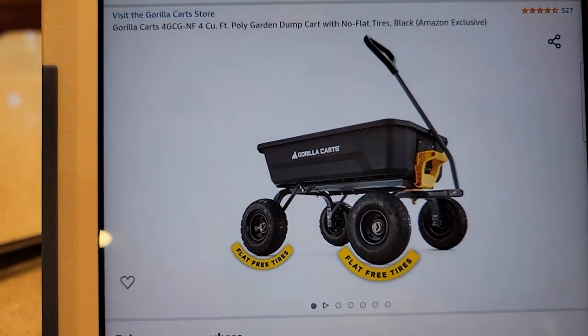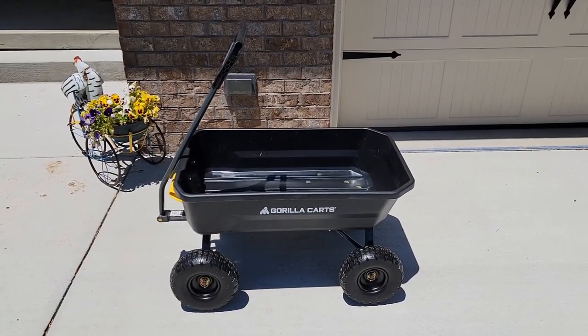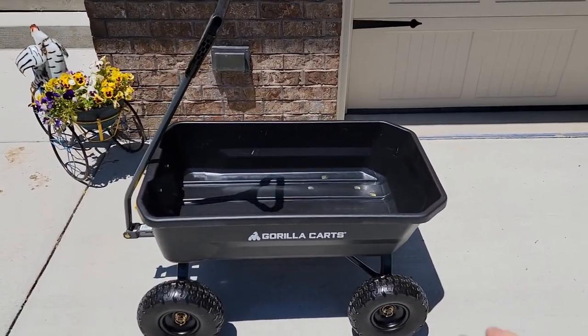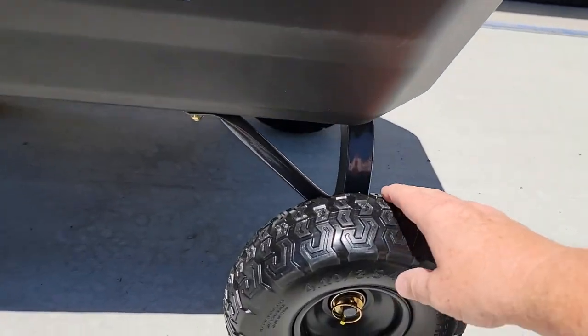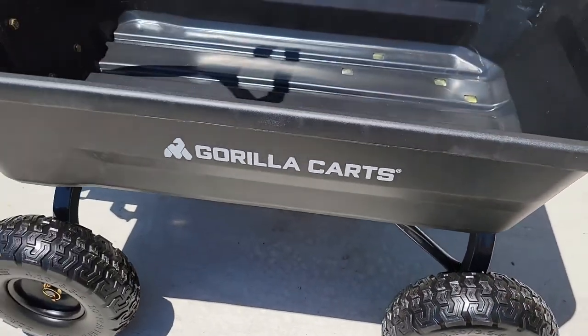The main thing I like is the flat-free tires. I was able to put it together and it assembles very easy. But the main thing I like about it — it's so easy to pull behind you, and it's got run-flat tires. These things don't take air. They're kind of solid so your tires are never going to go flat.